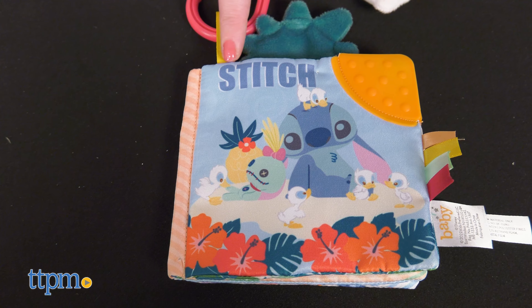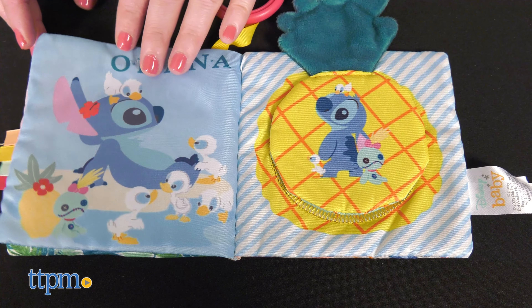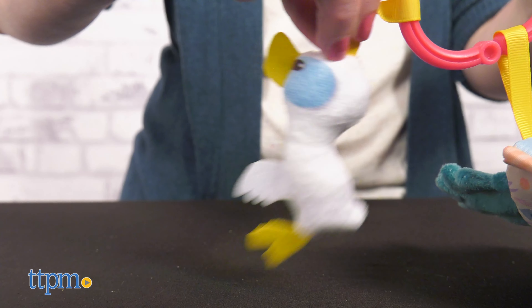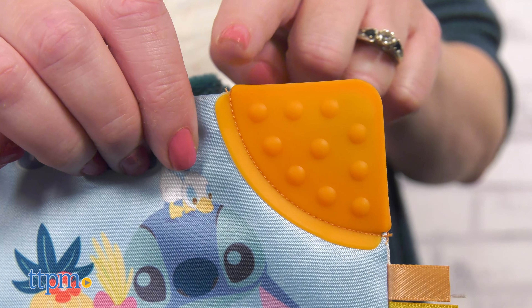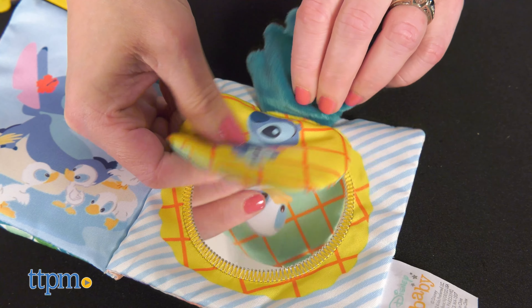The Stitch soft book features images of the cute blue alien on each page with the words Stitch, Family, and Ohana throughout. There are also fun sensory features such as an attached soft duck rattle, a teether corner, little tags, a peekaboo mirror, and a soft and crinkly pineapple.